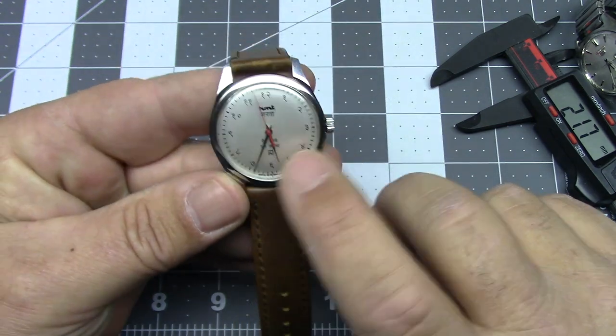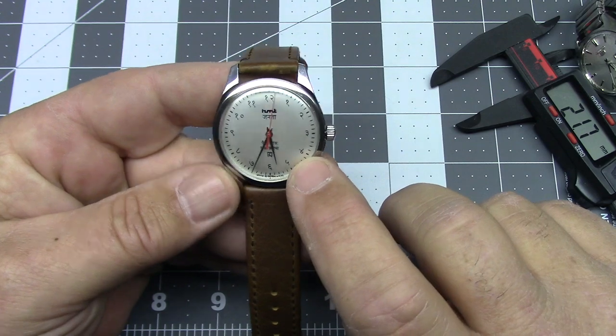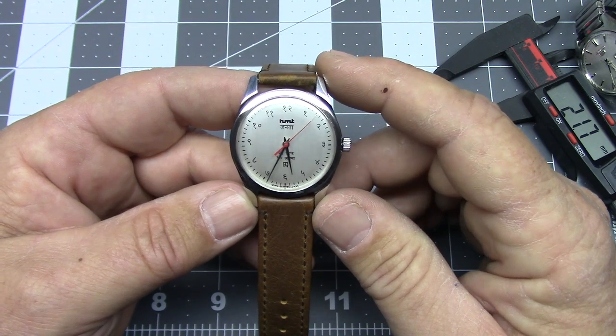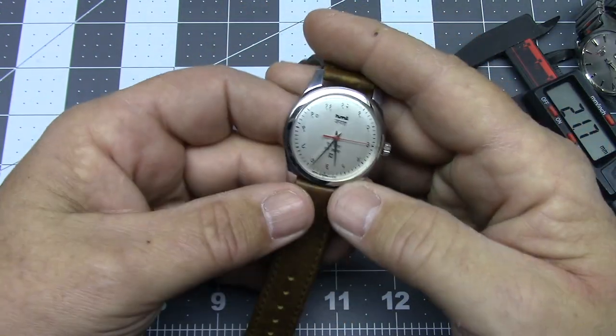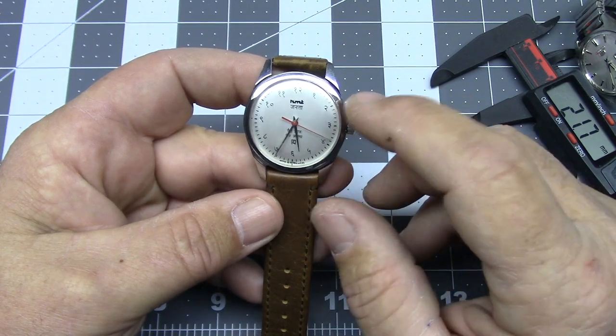This watch really reminds me — mainly because of the brushed aluminum dial and the red seconds hand — of a 1960s vintage Timex Marlin. It's a really cool-looking watch and I love wearing it.